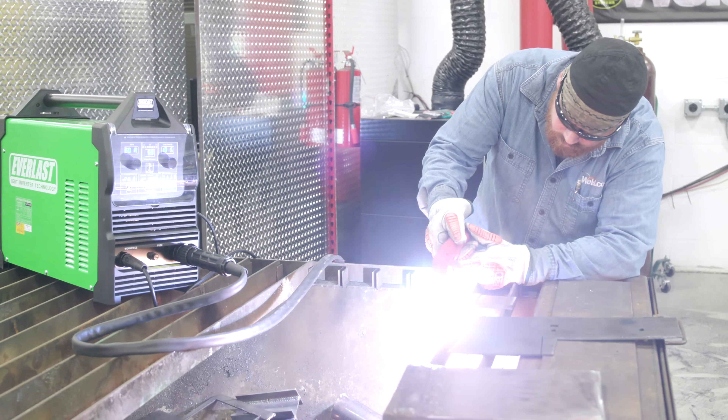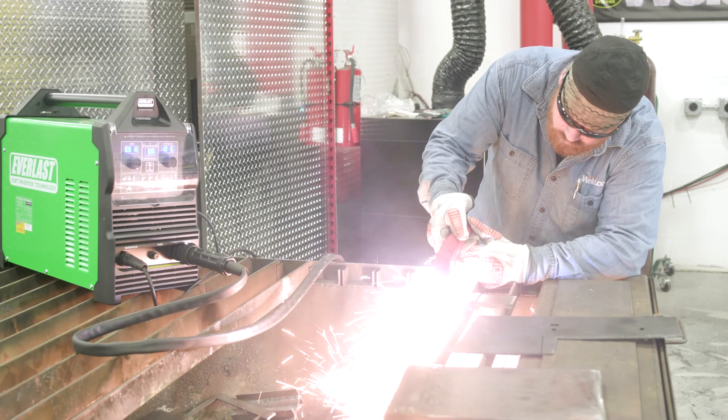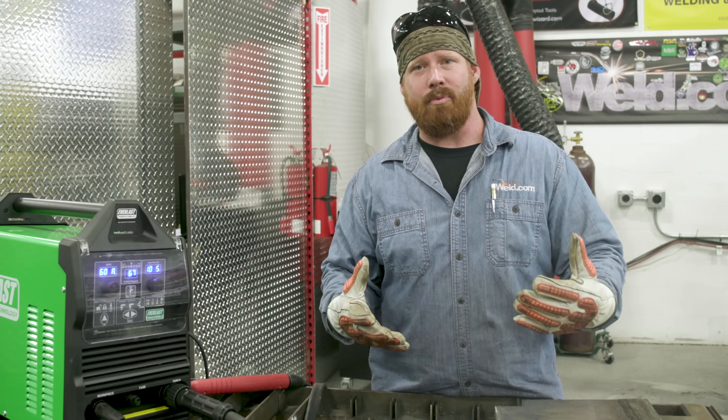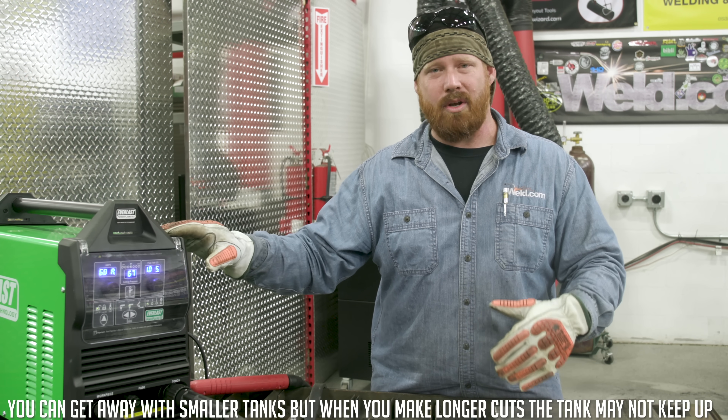The general rule of thumb is to find out the rating and requirements for your plasma cutter. This one — the new Power Plasma 62i from Everlast — requires about four CFM. You want one and a half times that in constant air pressure from your compressor, so that equals about six CFM at 90 PSI with about a 30-gallon tank.